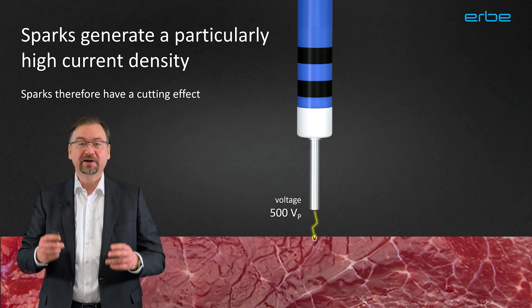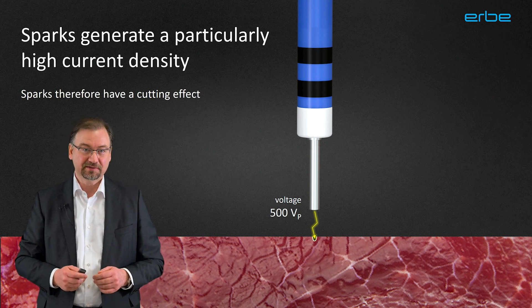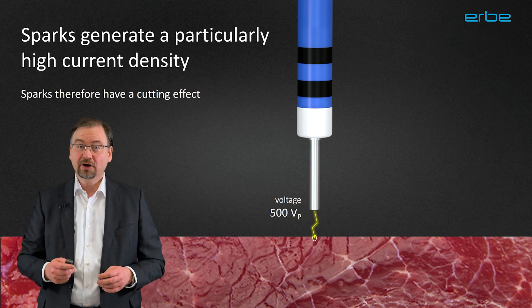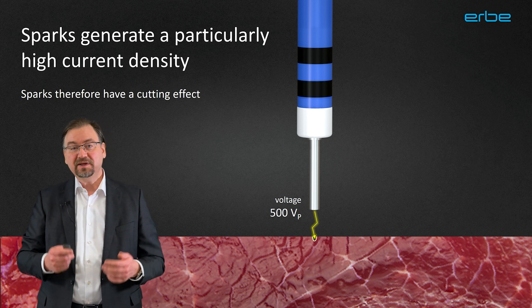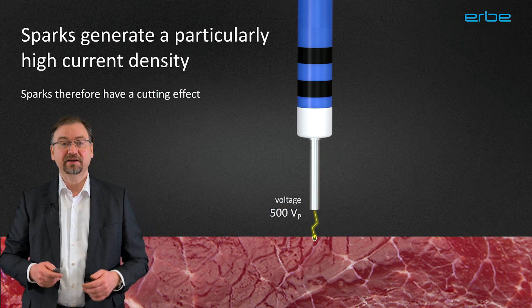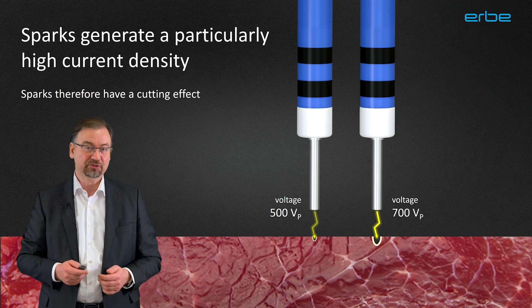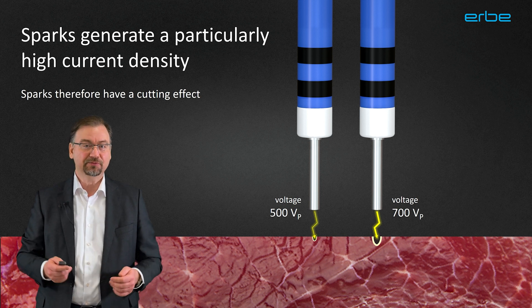Beside other factors, the spark formation mostly depends on the electrical voltage and the electrical resistance. The voltage can be understood as the electric force that generates the electric current. It also causes an ionization of the air or gas around the electrode, which is actually the reason for the spark formation. This is basically what the electrosurgical unit is for. When you press the footswitch, it will apply this voltage. The higher the voltage, the stronger the sparks will become. When you press the yellow footswitch for cutting, this can easily be some 500 volts or even higher.